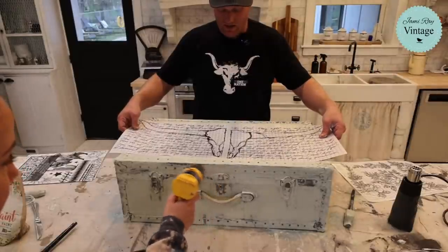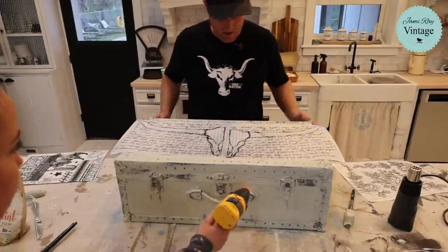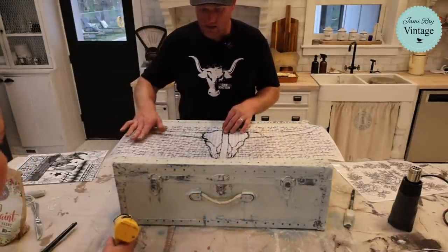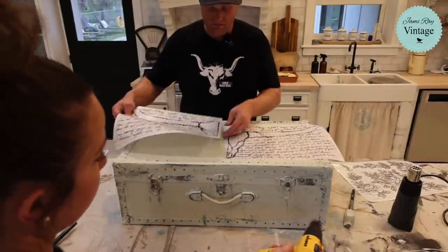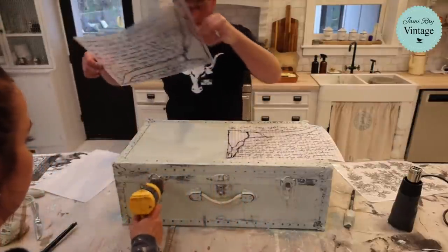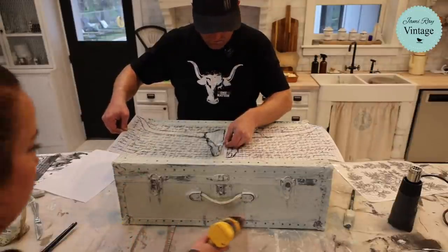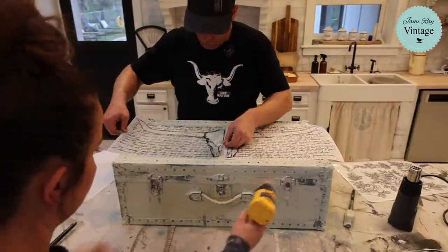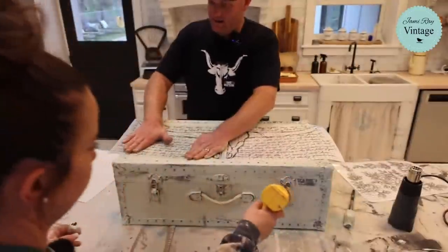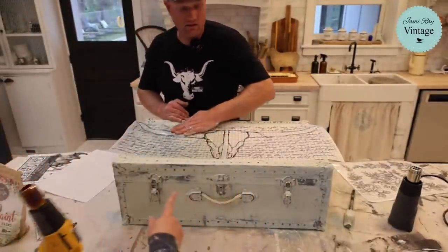I'm going to line it up right here by the rivet. They're not perfectly the same so I'll go off the top one. Taking the backer off — fully committing to this placement.